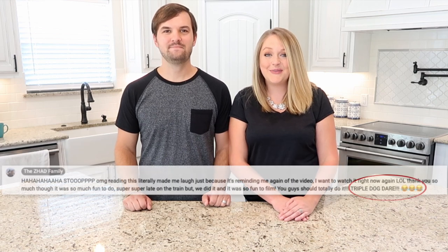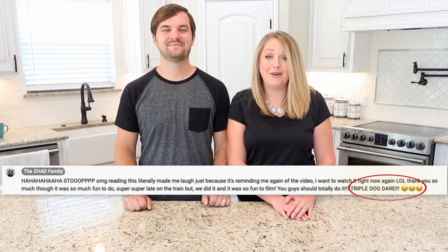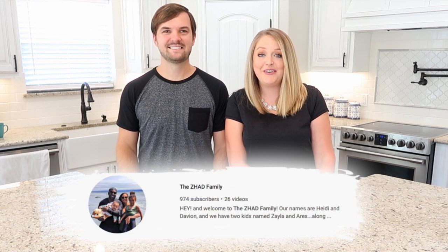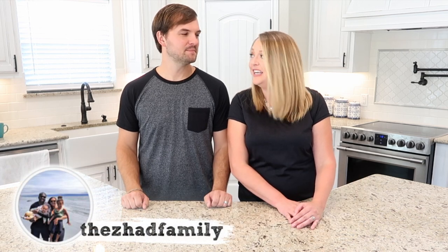Hey guys, it's Justin and Alicia. This week we were triple dog dared by the Zab family to do the Not My Arms Challenge. They are a YouTube family from Canada and we've gotten to know them a lot through their videos and also through Instagram. Their family's so sweet, you should totally go check them out. Their version of this was hilarious and we will link it down below because I have watched it several times. They made pizza and it was awesome. So we've got big shoes to fill with this, but nonetheless we do not back down from a triple dog dare.